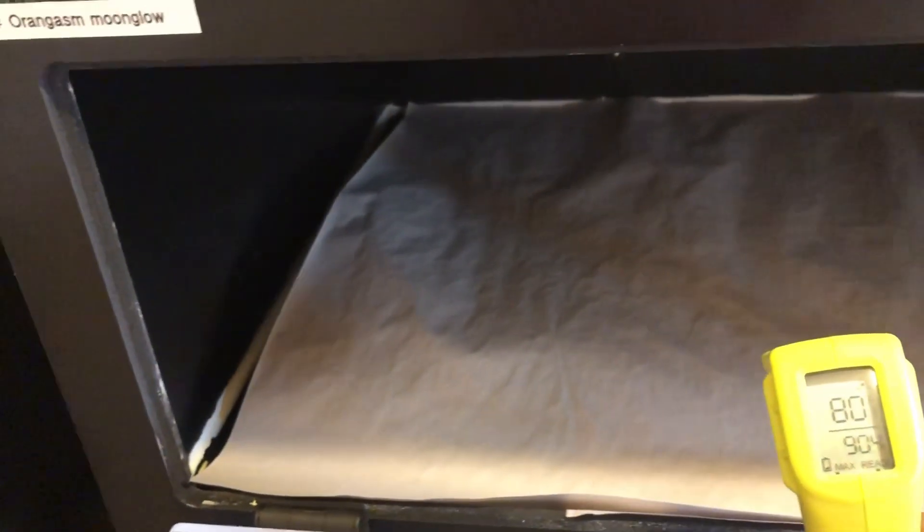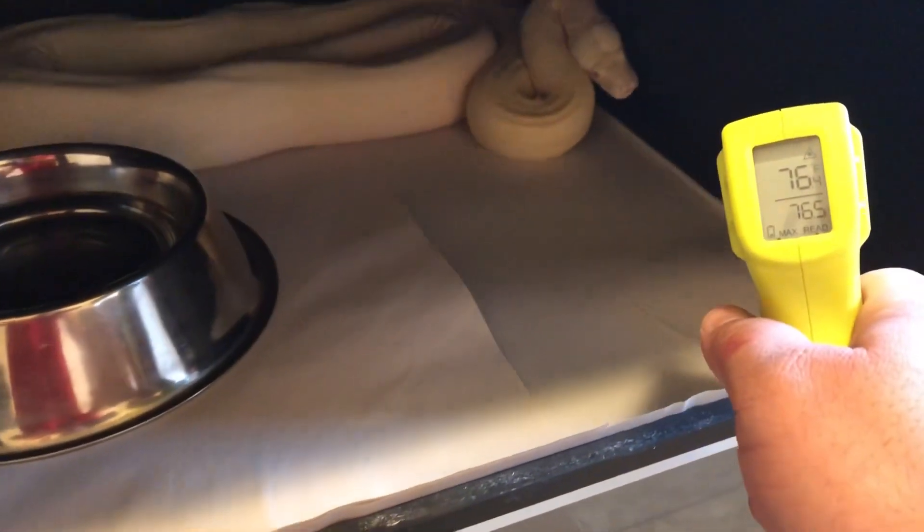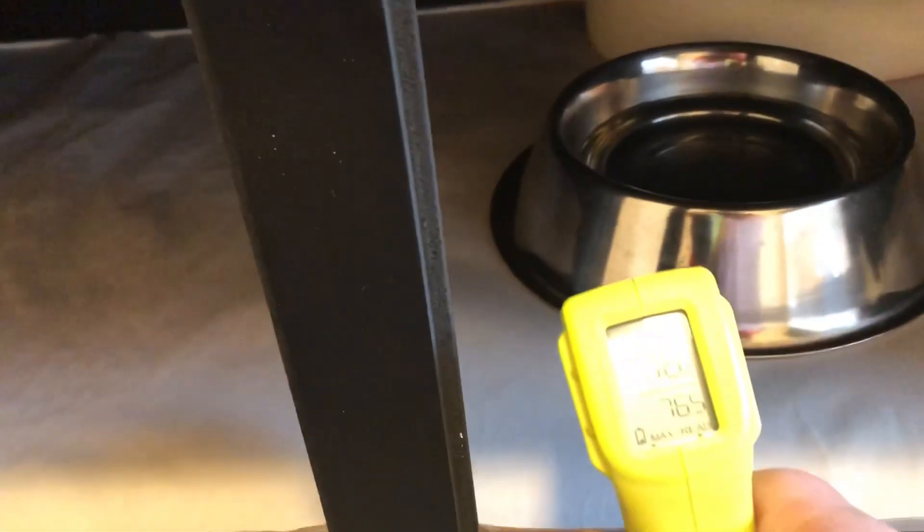I'm gonna have a 90 degree hot spot, and then all the way down at the cold end it's gonna be anywhere from 76 to 80 depending on the time of day, the time of year, those kinds of things. I have the panel mounted towards the back of the cage — you can see it there. We'll get some temperatures from underneath the panel, so we have a steady heat source, and then as we come towards the front you can see still very good temperatures.